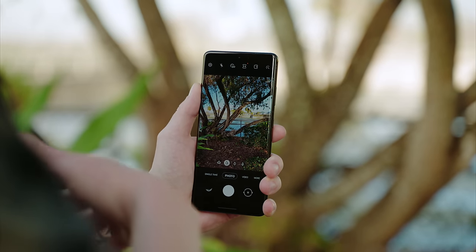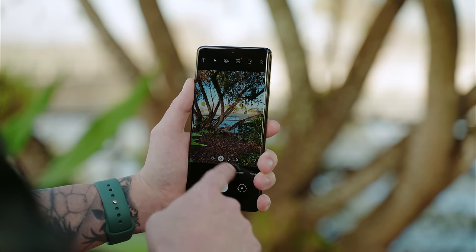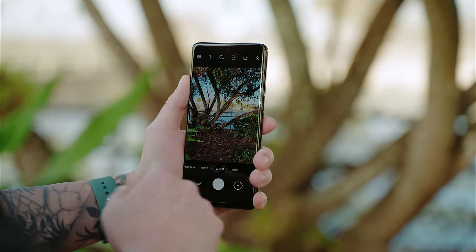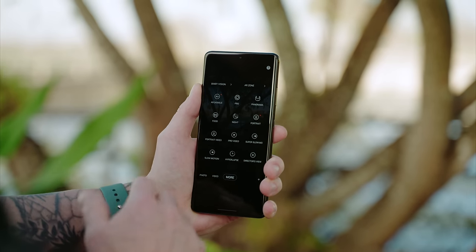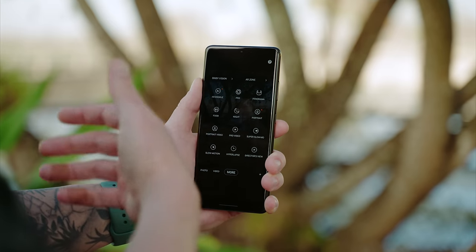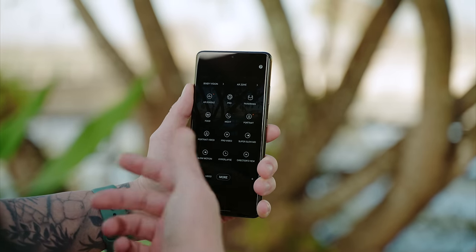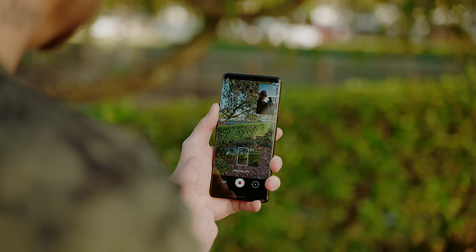The Galaxy S21 Ultra has a ton of different modes to shoot in. We have Single Take, which I'll talk about in just a bit, Photo which is your automatic photo mode, automatic video mode, and then under More we have a ton of other modes like AR Doodle, Pro Photo, Panorama, Food, Night, Portrait, Portrait Video, Pro Video, Super Slow Motion, Slow Motion, Hyperlapse, and Director's View.